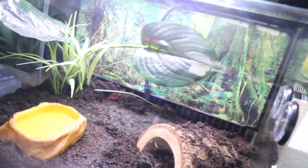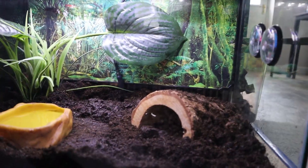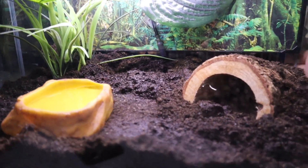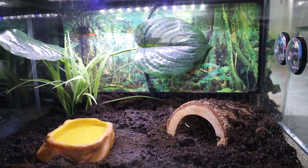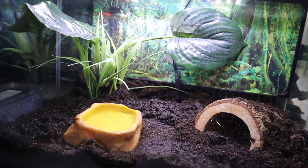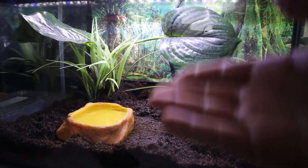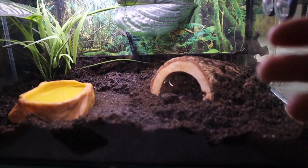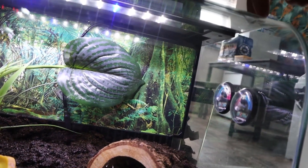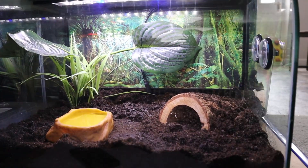There we go — wonderful. So this is basically the final result. Pac-Man frogs don't need a lot in general, which is always good — kind of low maintenance. Just got to make sure you get your temperatures right and that they don't drop below 18°C. In terms of enrichment they have a hide, a bowl, and a plant — this is your basic Pac-Man setup. We also have two gauges on the side which will read humidity and temperature. We'll be bringing out a full care guide on how to care for this species.